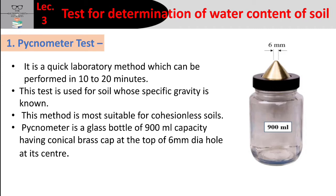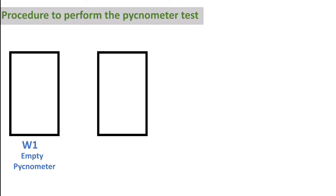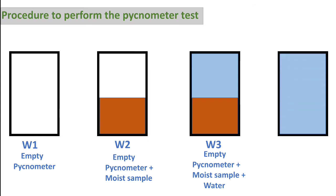To perform the test: take a moist soil sample and record its weight as W2. Add water to fully fill the pycnometer and record this weight as W3. Then remove the moisture, clean it, fill it with water only, and measure that weight as W4.